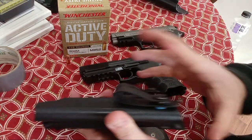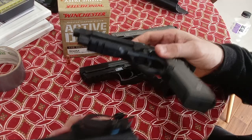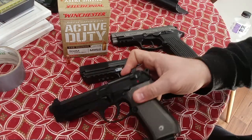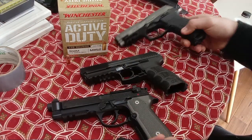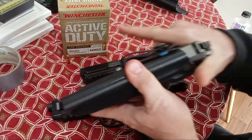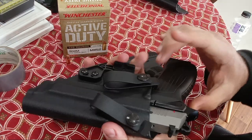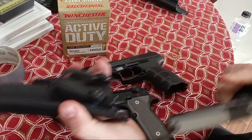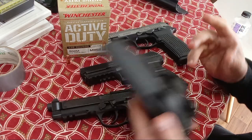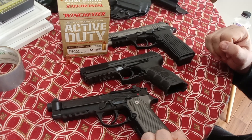For the Beretta, I went with JM Custom Kydex with loops for ultimate retention on the 92A1. Lo and behold, I just found out it also fits the TPR-9 — the safety pushes it to the side a little bit, but it fits. Something to consider with the JM Custom Kydex holster. And yeah, I can conceal this with my belly in a black shirt fairly well. I'm going to take them to the range and see how they compare.